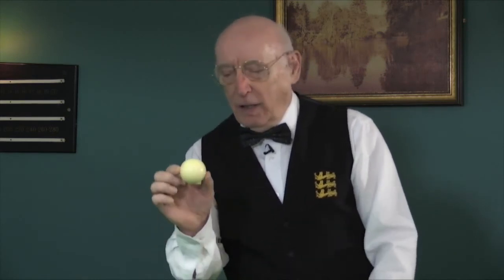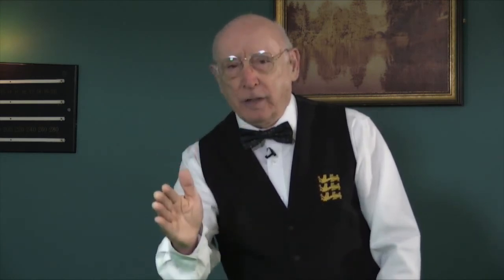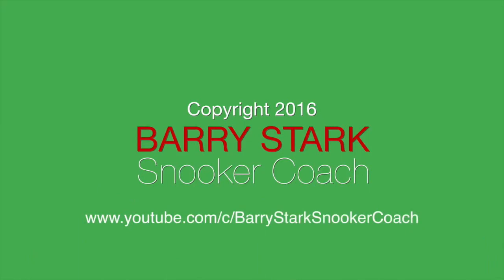If you want to play a stun shot, all you need to do is come up or down on that cue ball centrally. Good luck with your practice. I'll see you next time.